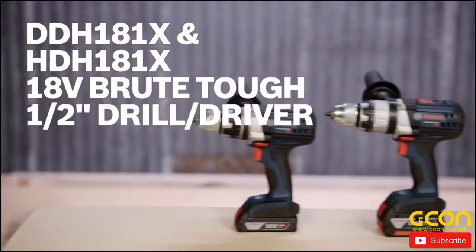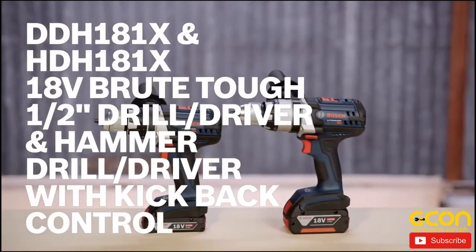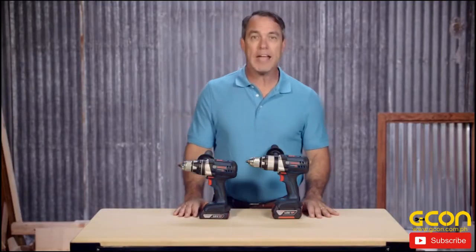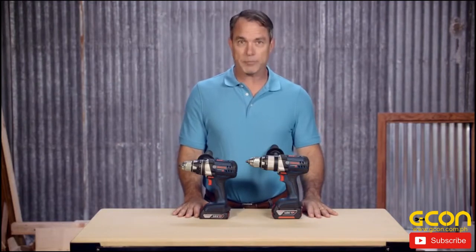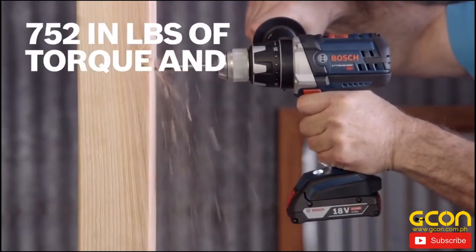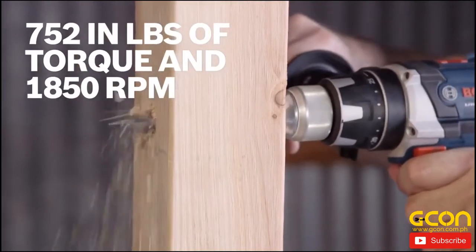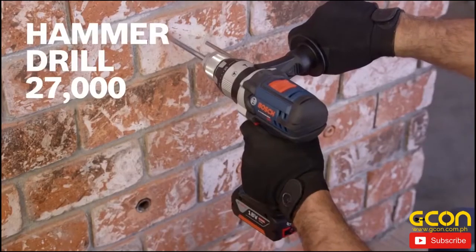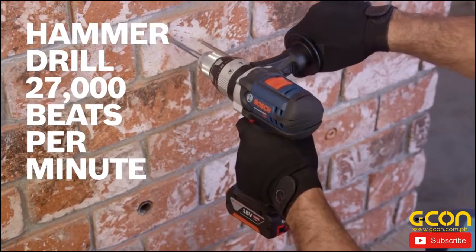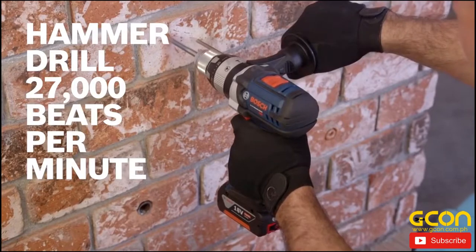These are the Bosch DDH-181X and HDH-181X 18-volt half-inch drill driver and hammer drill driver. They're part of the Brut-Tough range — the toughest, most durable 18-volt cordless drill drivers Bosch offers. They have 752 inch-pounds of torque and 1850 RPM, and the hammer drill has 27,000 beats per minute, making these drills perfect for drilling in light concrete or masonry.